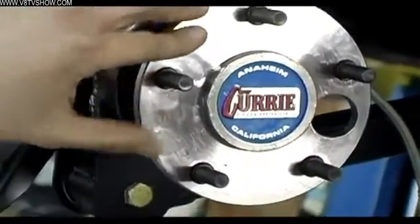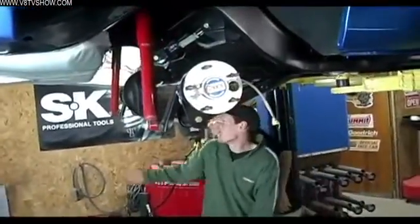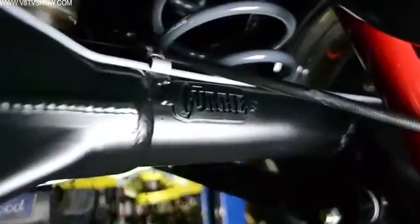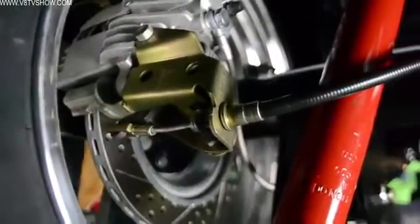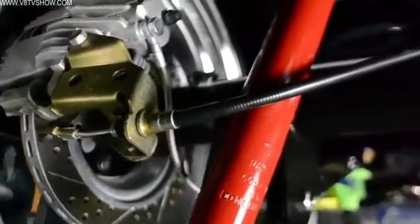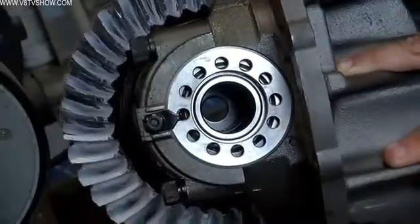Depending on the brake package you use, you might have to slide your axle through a backing plate. In our case, we're using Bayer disc brakes and their backing plates allow you to have the axles installed — the brake caliper brackets actually retain the axles into the housing. Then it all bolts together. We've got a Detroit TrueTrack differential, so it will be a locking differential under load, but the car will not lurch or make a ratcheting sound around turns because it is a truly smooth differential.